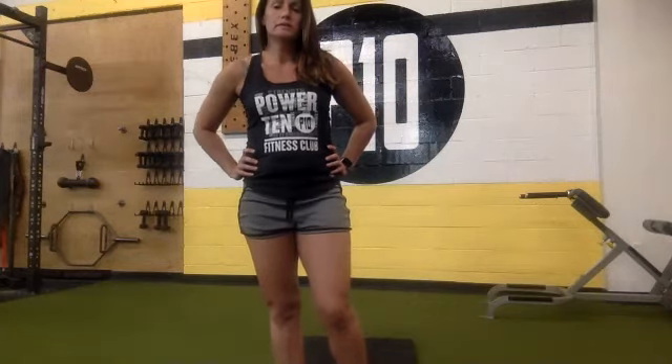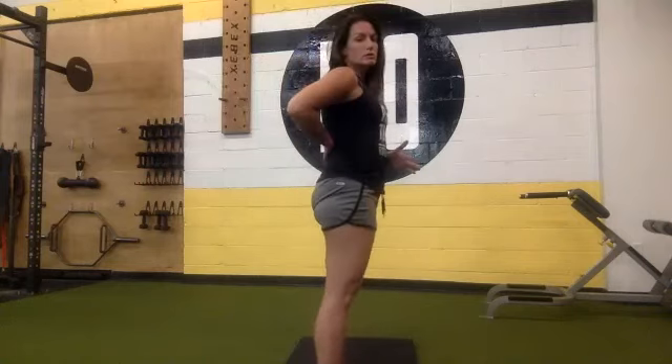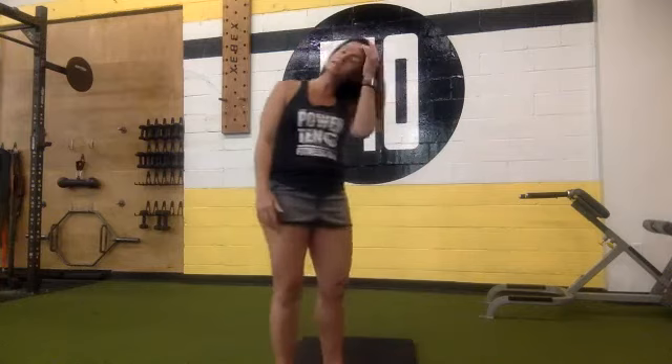Weights down, get down on the mat, hands under your butt, lower back stays flat, head stays on the ground. Begin for 15, 14, 13, 12, 11, 10, 9, 8, 7, 6, 5, 4, 3, 2, 1. Nice job.